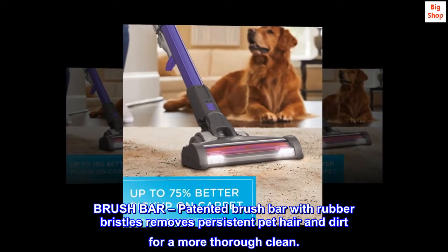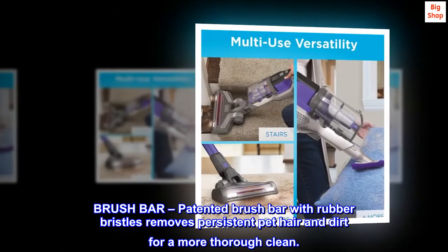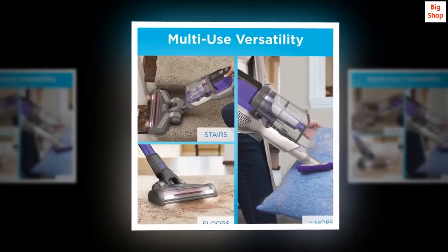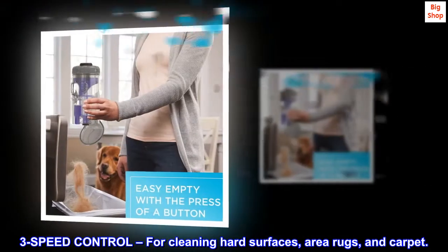The patented brush bar features rubber bristles that remove persistent pet hair and dirt for a more thorough clean. It offers control for cleaning hard surfaces, area rugs, and carpet.